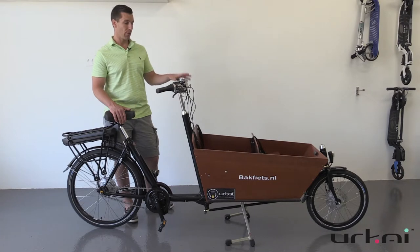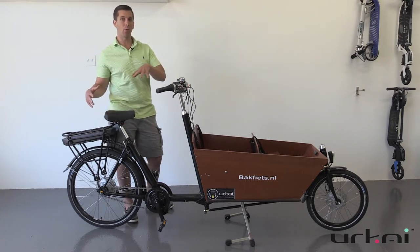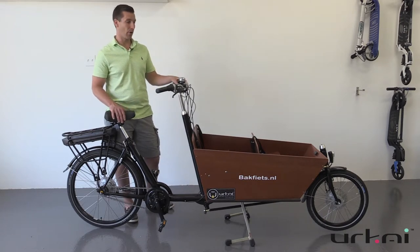Another nice feature of this model is that it does have a walk assist. You just hold down the button here and the motor will give just enough power for you to go at walking speed, which is nice if you're fully loaded down with cargo.